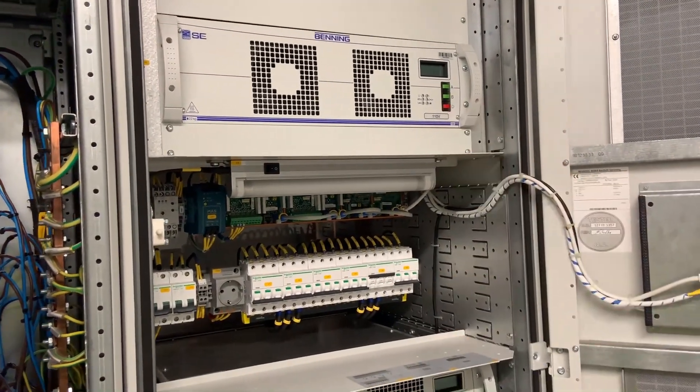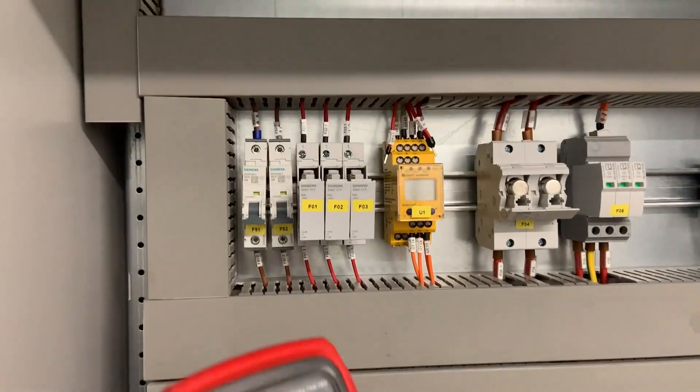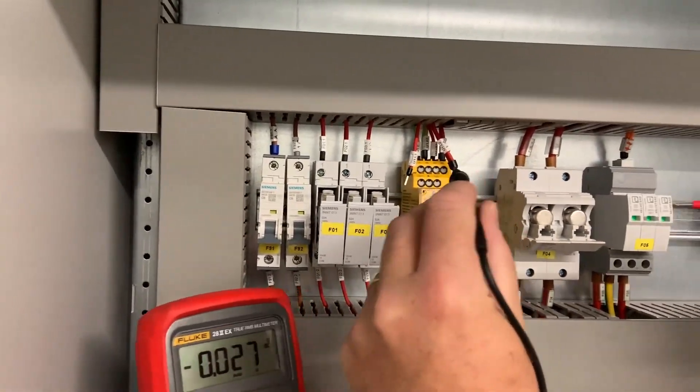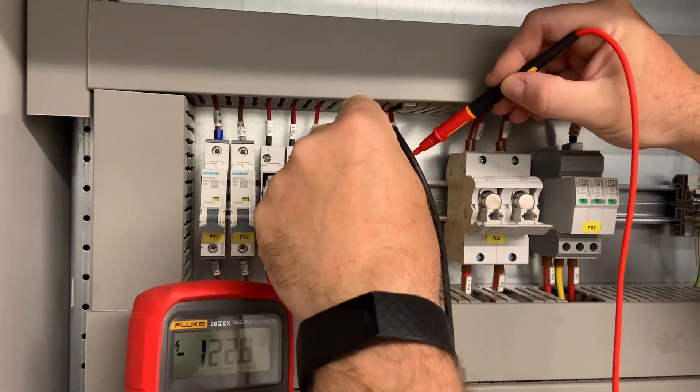We now power up the first rectifier unit, which will give an output of maximum 60-odd amps. With the covers replaced, we check on these small leads — the safest point to connect onto — to take a voltage reference. We got 122 volts on that.